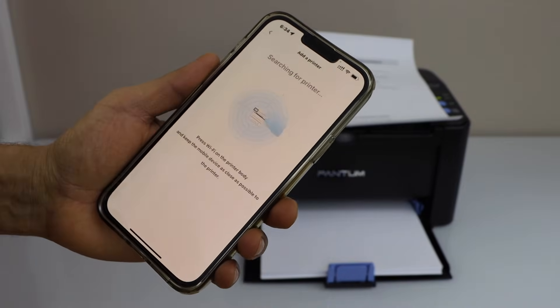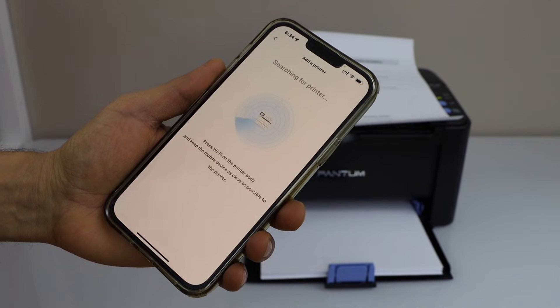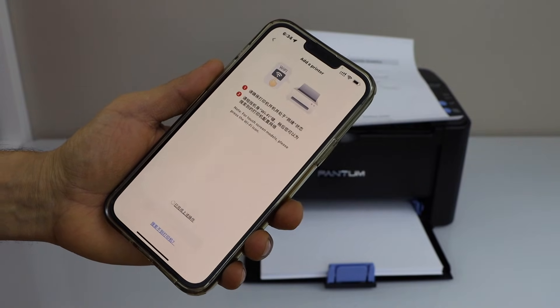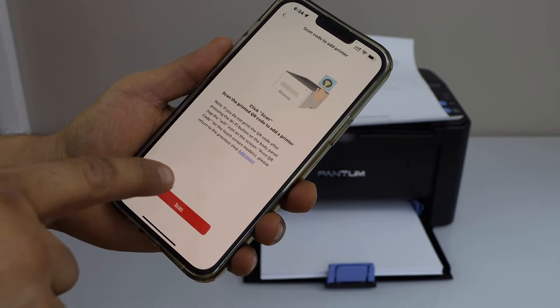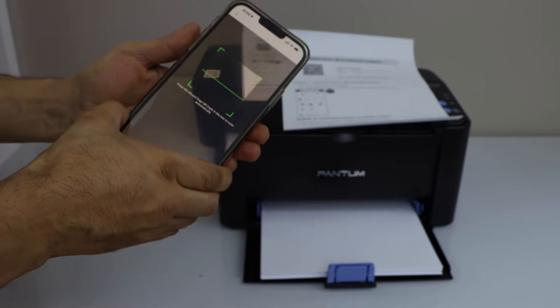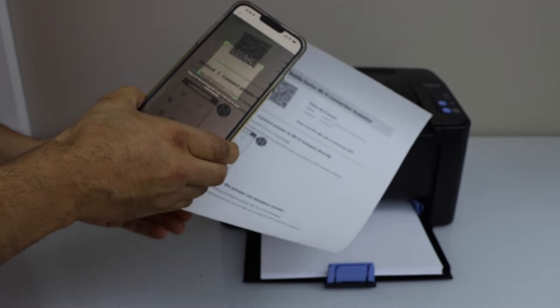Click on 'Add a Printer'. Select this box and click add. Click on scan, then scan the QR code printed on the page.